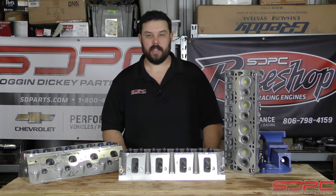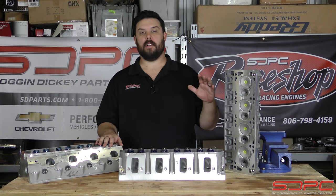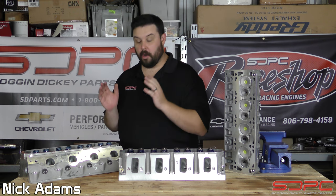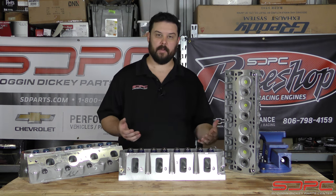Hello everybody, Nick here at Skog & Dickie. We appreciate you stopping by for another one of our weekly tech videos. We do these every Friday throughout the year — technical videos on parts, on engines, on different technical information offered from Chevrolet Performance and the aftermarket.